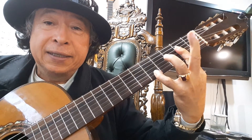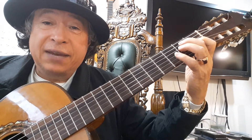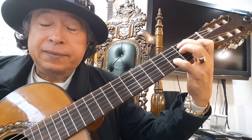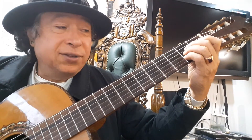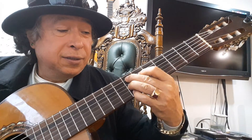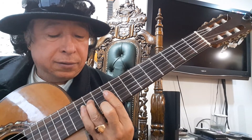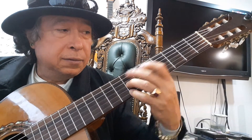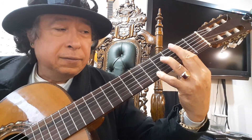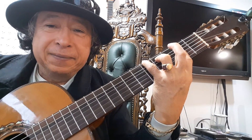And then back to E7. E7 with the bass — the 7th fret, 5th fret, 10th fret, 10th fret, and 11th fret.